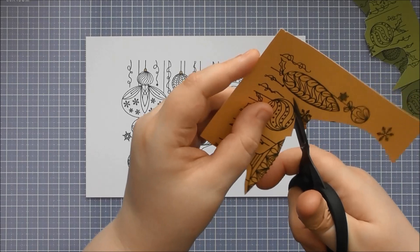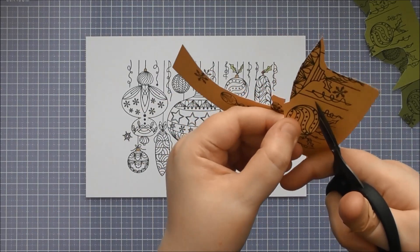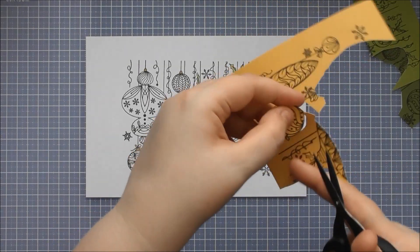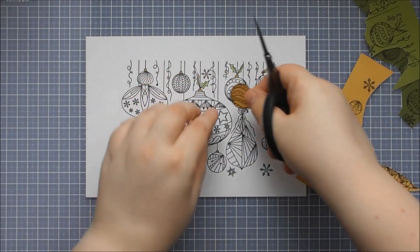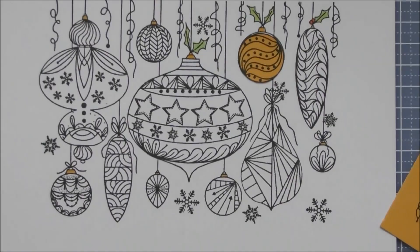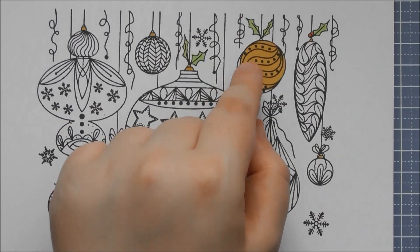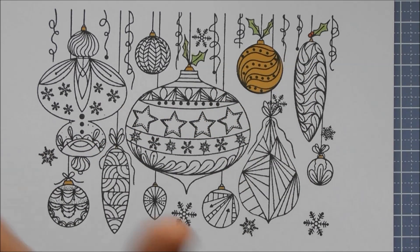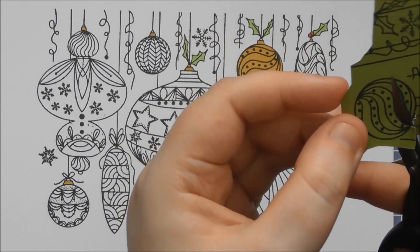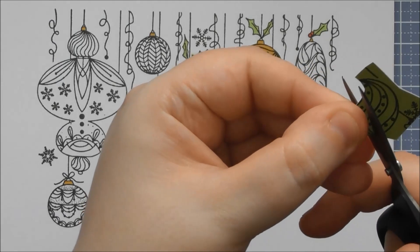I'll show you just with this little bauble how simple it is to cut out these designs. You can keep it really simple and just add the main bauble design, or if you want to go more advanced you can take different coloured ones and cut out more of the finer details and add those on top as well. You can colour in areas with a piece of paper like so, and in the background there are a few extra details that are too fine to cut out, so I've just coloured them in with an alcohol pen. You could also colour in some elements with your alcohol pens if you didn't want to do very fine fussy cutting.